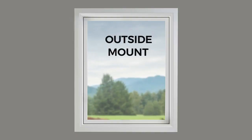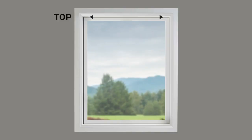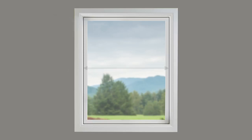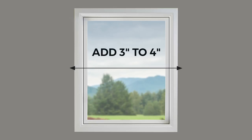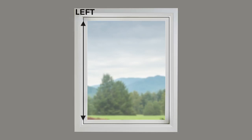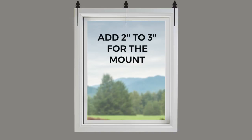For outside mounts, measure again across the top, middle, and bottom of the window frame — this time taking the longest width and adding three to four inches for maximum light coverage. To find the tallest height, measure from the top of the frame to the bottom on the left, middle, and right.